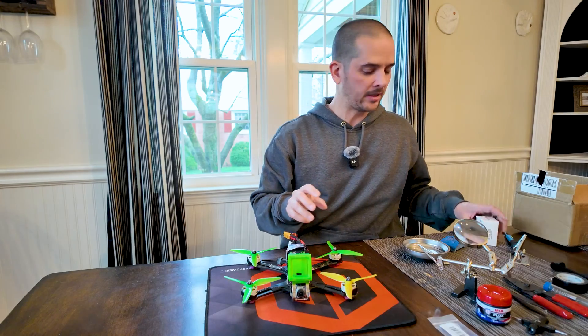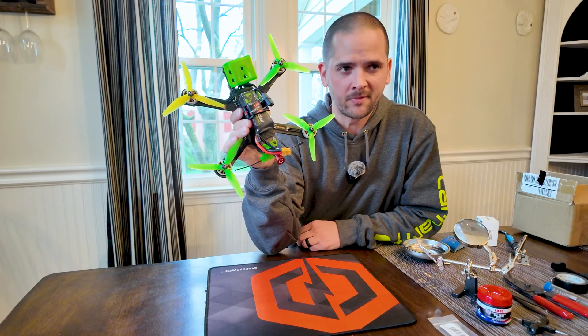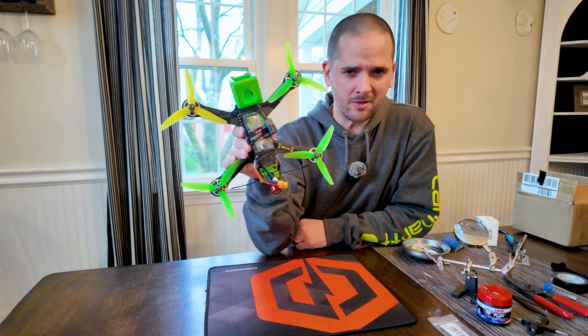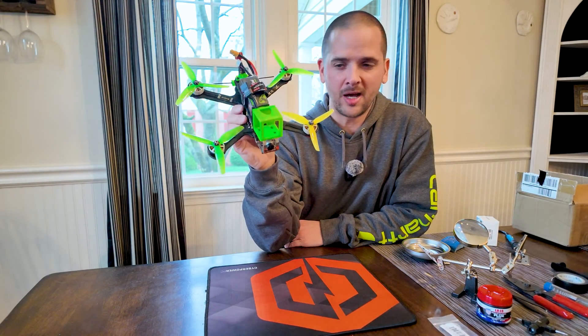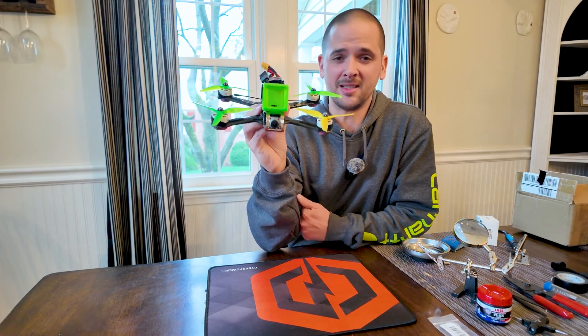The drone that I'm going to be putting these on is right here. This is my very first FPV drone, custom-built over four years ago, and believe it or not these are the original motors I put on this thing over four years ago. This drone has really been through it and it's definitely past due for an upgrade. Let's take a quick look at all this drone has been through that's led to this point.